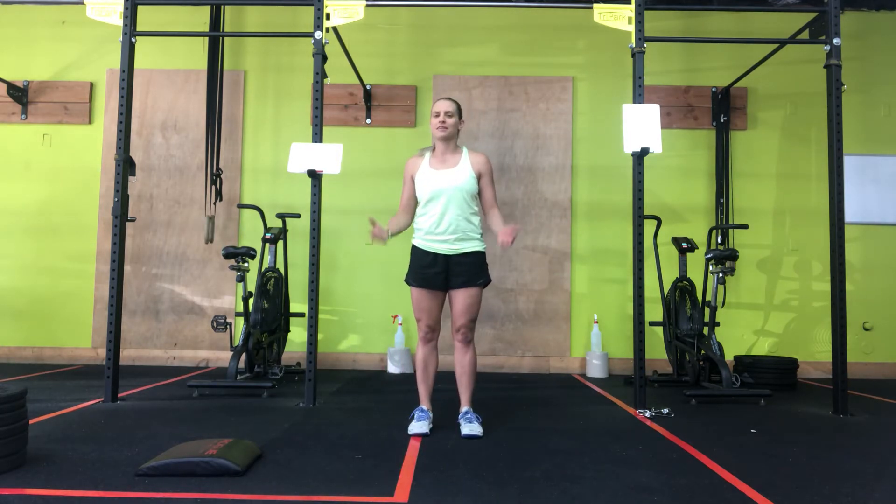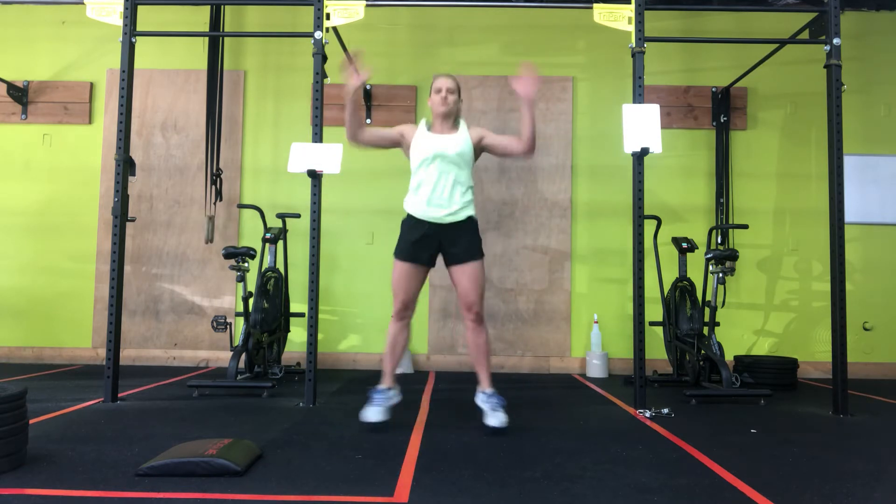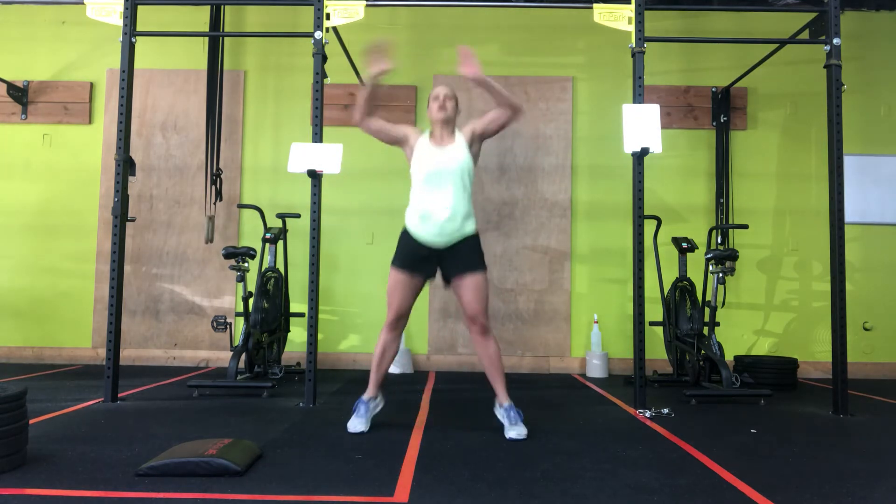So let me go through the movements with you and then I'll let you do your thing. First movement: 20 jumping jacks. Jumping jacks, exactly what it sounds like — you're going to jump out and then jump back in. One, two, three, four, and so forth.